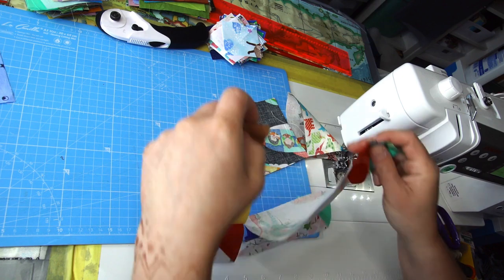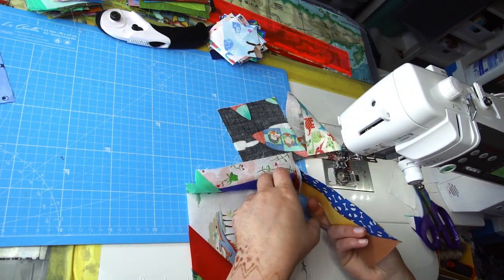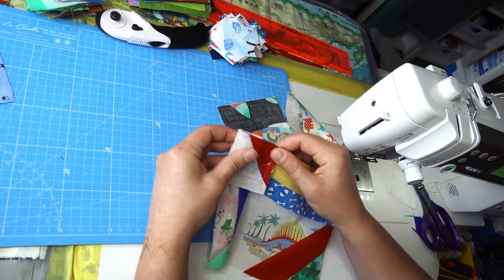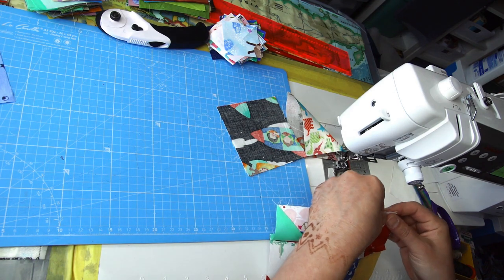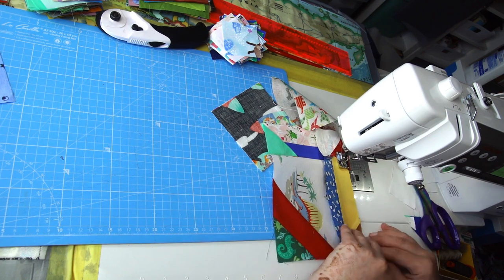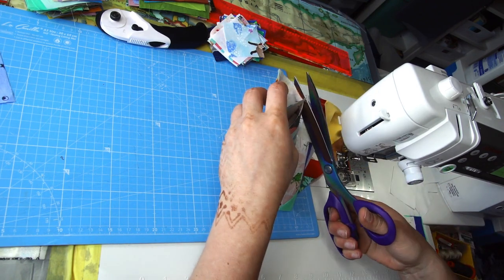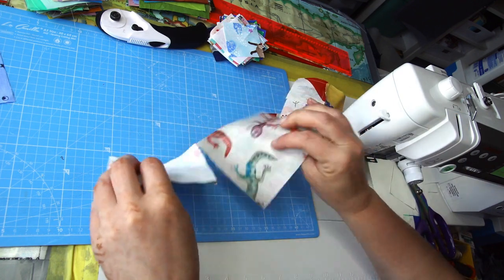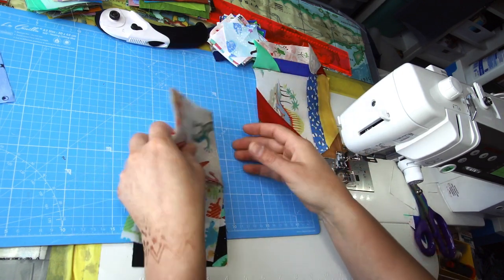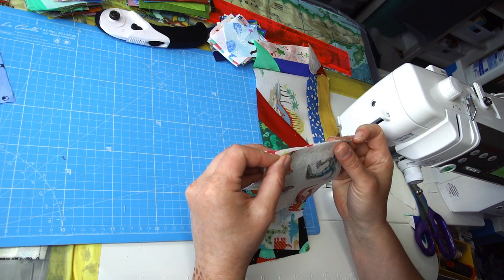The threads are holding the block so I can just flip it the other direction and chain piece. There's only one seam you want to match and nest here; all the others don't need nesting. I do the same for the four and a half inch four-patch — flip it, nest that one center seam, and sew.